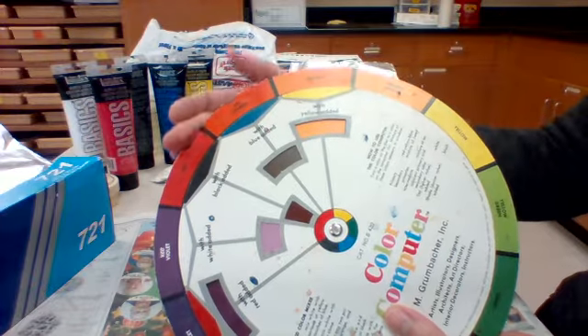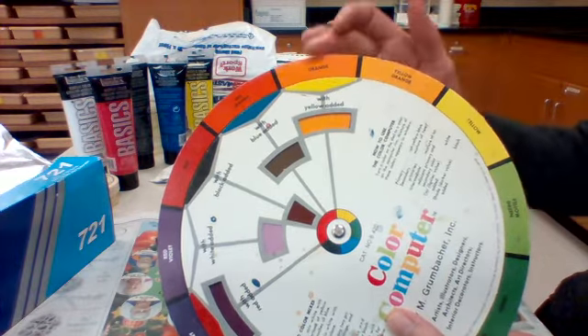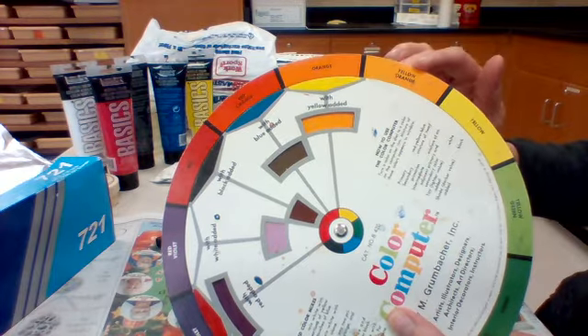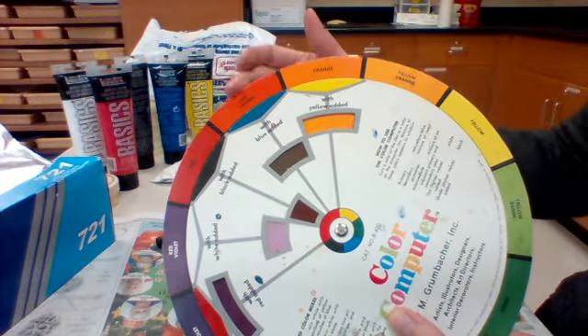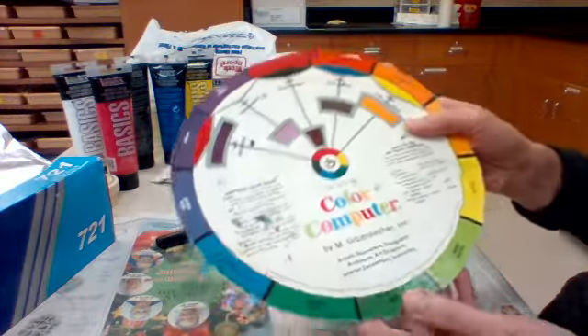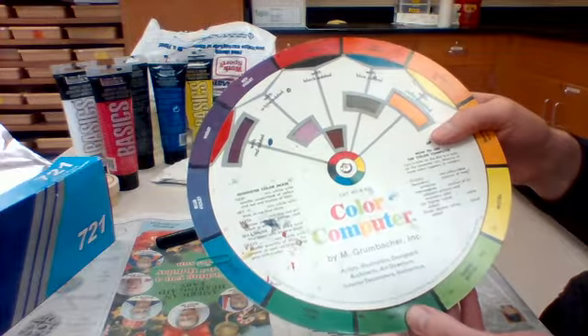If we need orange, we're going to mix red and yellow in equal parts and we'll get regular old orange. If we need yellow-orange, we're going to mix in a little more yellow, and if we want red-orange we're going to mix in a little more red. We actually have green in the bottle, so you don't have to mix for green.